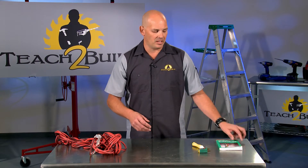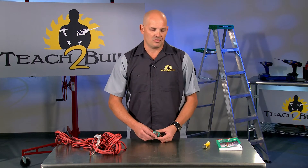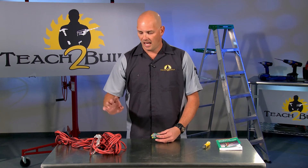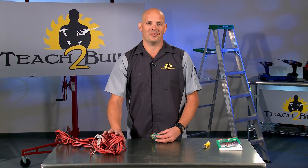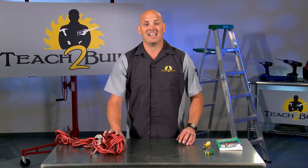Turning off a breaker isn't enough — use a Voltic to make sure your voltage is off. Regular everyday use of GFIs could be made safer by testing them on occasion. And don't drag your electrical cords through water or reuse ones that have been damaged. It's just not worth it. Let's be safe.